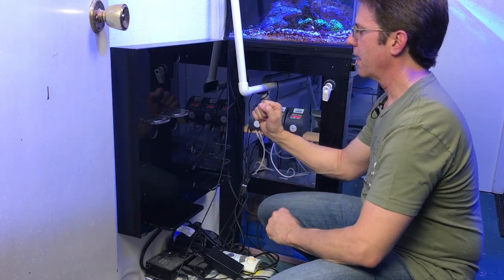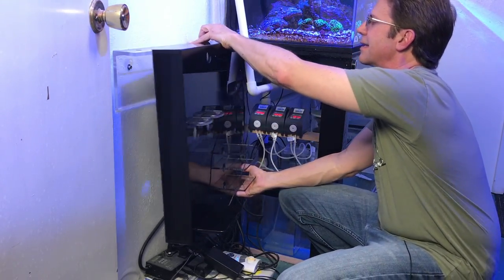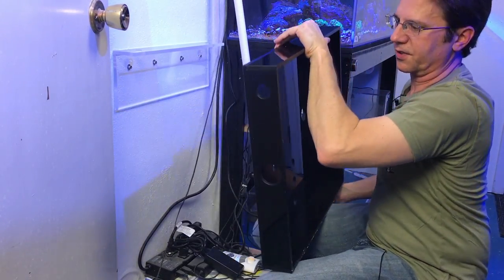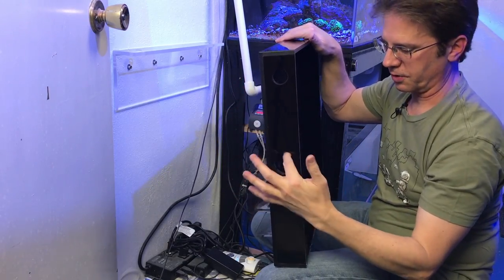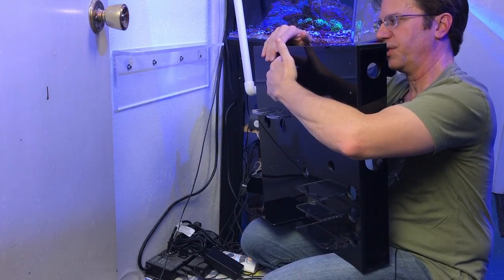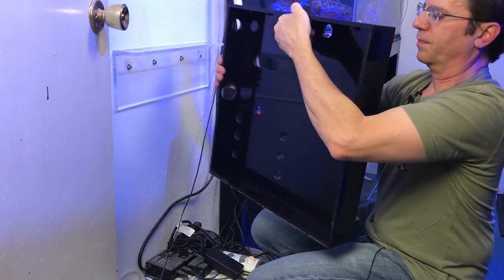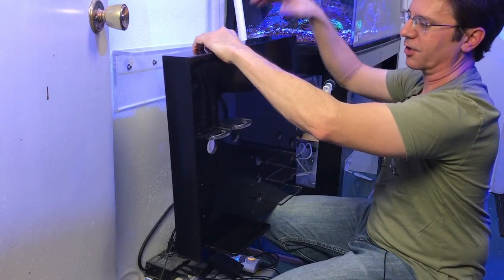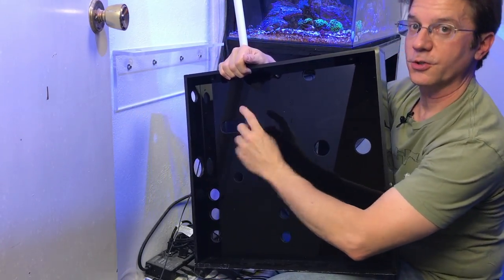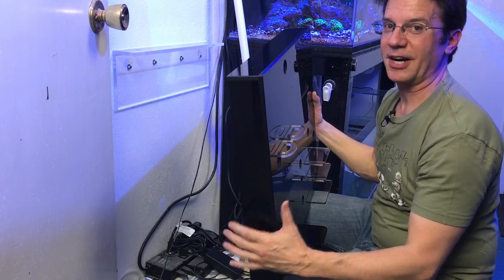Let me pop this off for a second and pull it out. On this side of the box there's a hole up high and a larger one right here. The Apex power bar sits right here and the power cord will go through this hole, feed across the back, and come out on this side going up to the outlet on the wall. The larger opening is to run all the wires that go to the aquarium itself — from the skimmer, the heater, all those things will go through here.